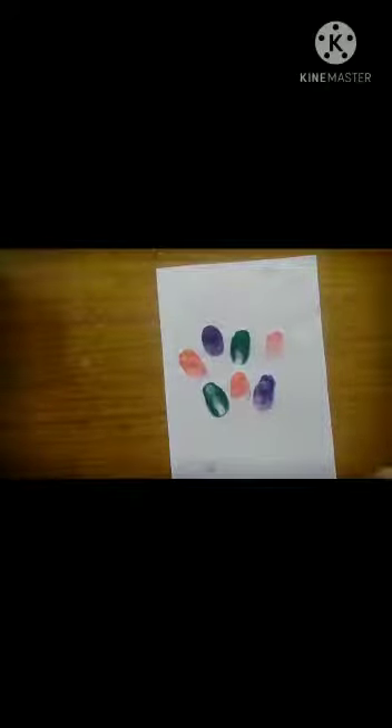And yellow color — let's do the thumbprint of yellow now.